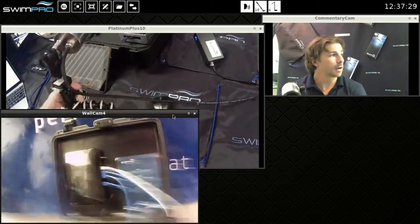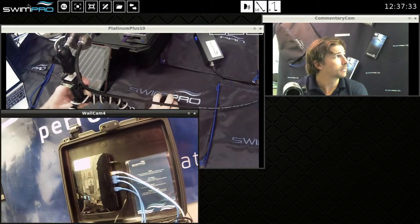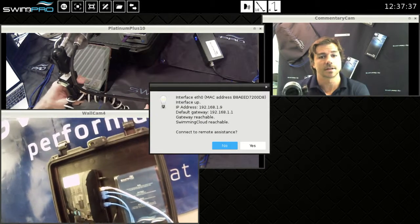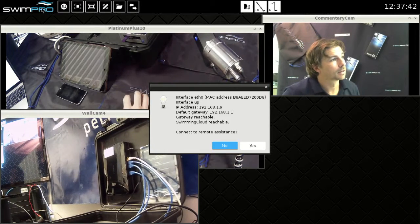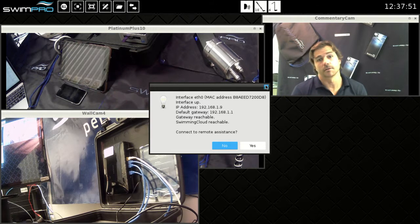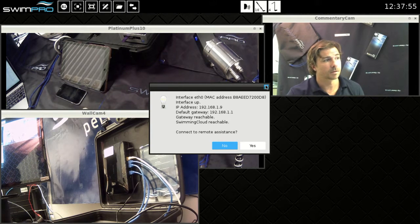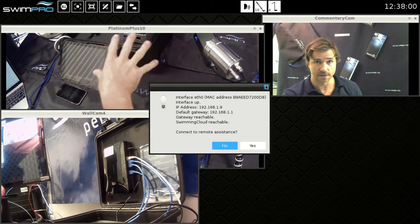How do we know that everything's set up correctly? Our engineering team have done a great job — if you click our logo here, that's going to tell us that everything is correct and we are connected to the internet and we are ready for an update. You can see that we have remote assistance on the screen, which is another feature of our new software. This enables you to connect to the internet and get remote assistance from our support team if necessary.